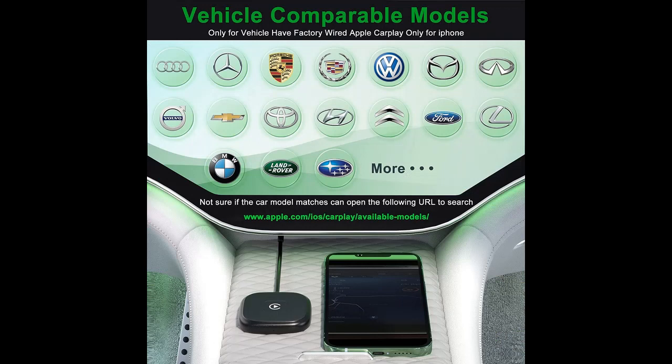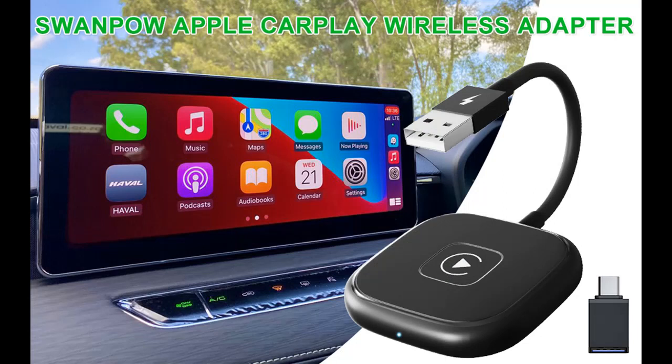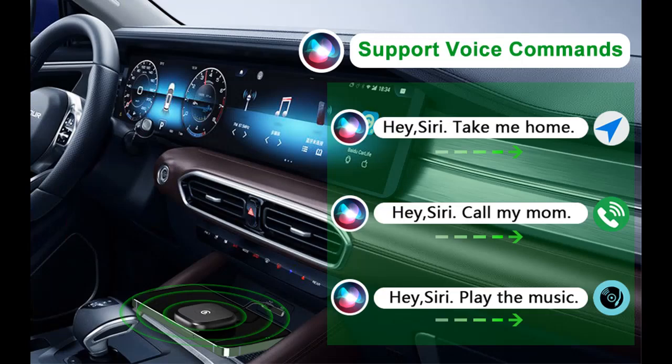Easy to use and connect: plug into the port using USB or Type-C (both are equipped). Make sure Bluetooth and Wi-Fi are turned on and Wi-Fi is not occupied. Turn on phone Bluetooth connection pairing, click on the name 'Smart Dongle,' and select 'Use CarPlay' to succeed. Note: if you can't find the Bluetooth, try turning it off and on again or restarting the phone.